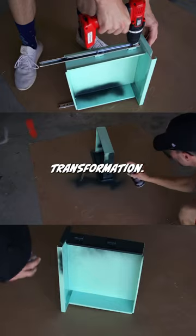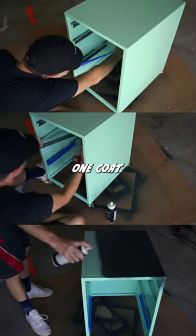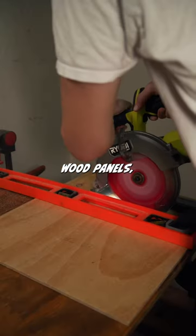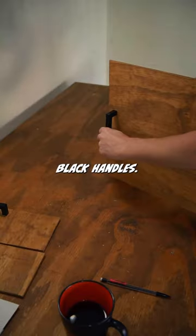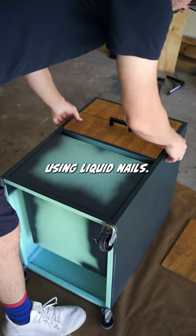I couldn't believe this transformation. I wasn't sure how to paint this metal filing cabinet, but this spray paint only required one coat. Then I measured and cut wood panels, stained them, and attached black handles. I attached those panels to the front of the drawers using liquid nails.